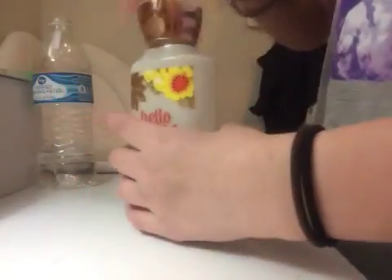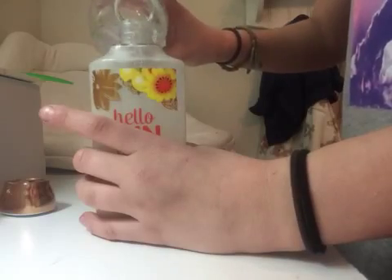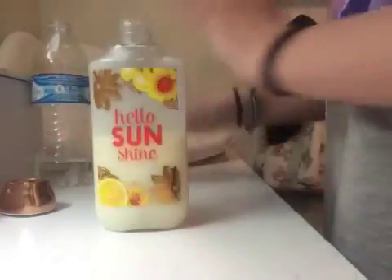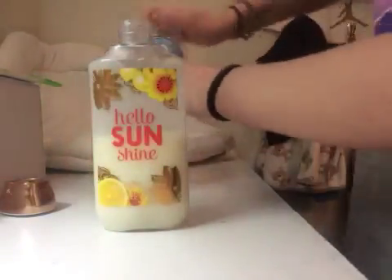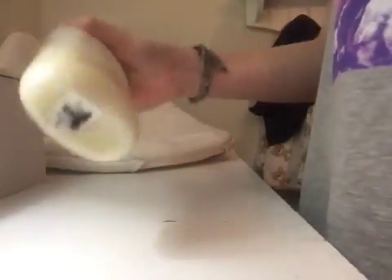I'm going to add a little bit more because it needs a little bit more. Oh yeah, that's good — that should be enough actually. Put that over there and wipe it off. Okay, so that should be good. Those are all the ingredients that you need, and you can use a wipe if you need it.